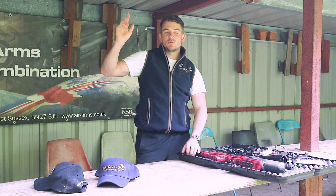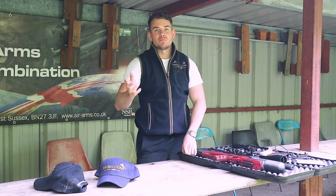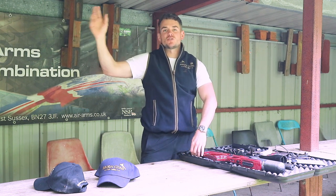Welcome back to the Avalon Guns YouTube channel. Today we're outside at the Mendip store, on the air rifle range. This is for people to use and bring their own air rifles up, or there are demo air rifles you can use at the Mendip store and also in the Avalon Guns shop.